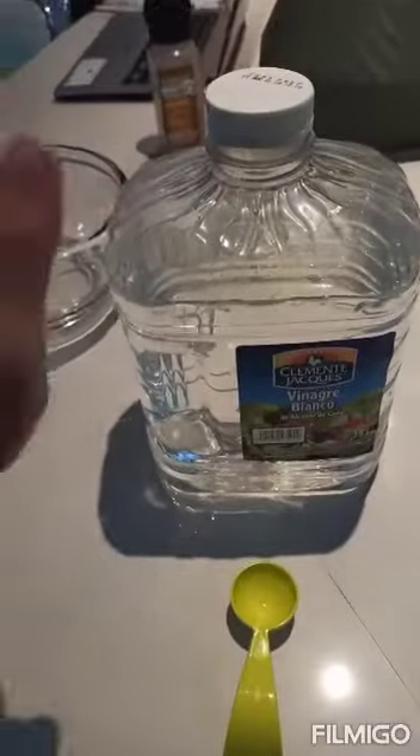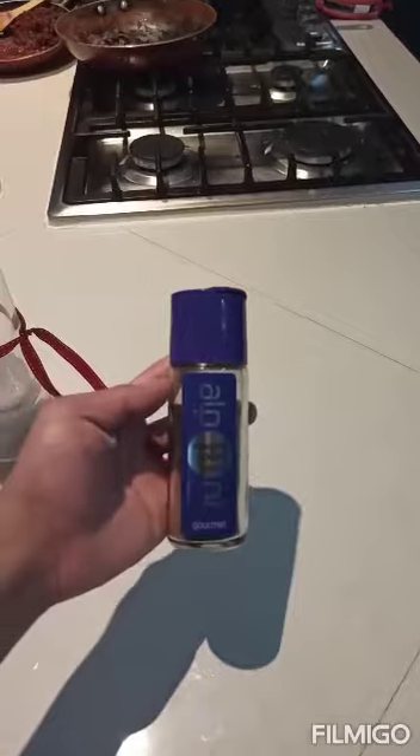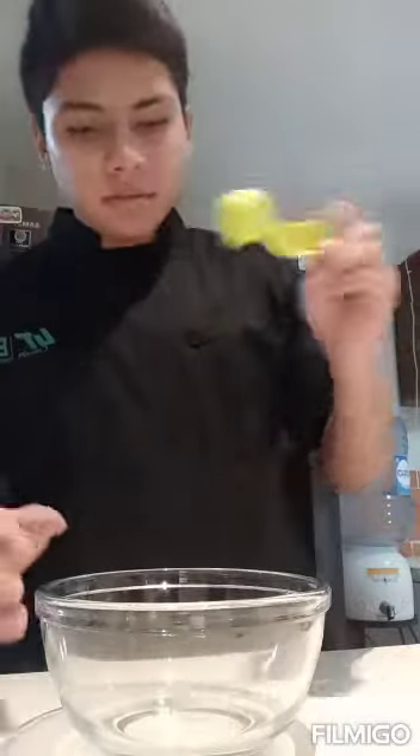We have vinaigrette with a tablespoon of oil, salt, and pepper. The first thing that I'm going to do is wash my hands. Then the first thing we're going to do is put a tablespoon of the white vinegar.